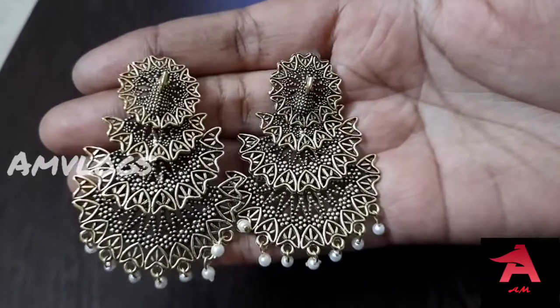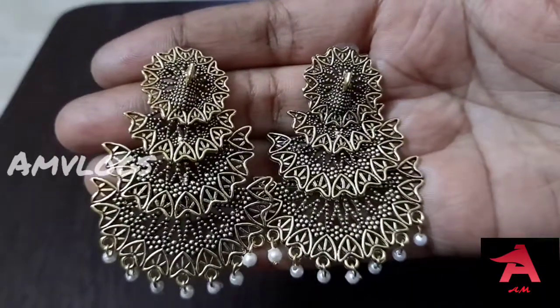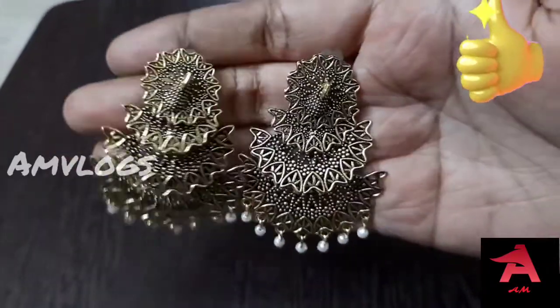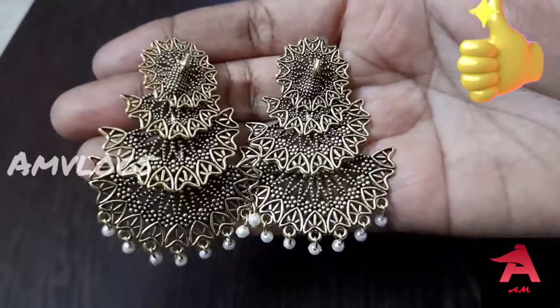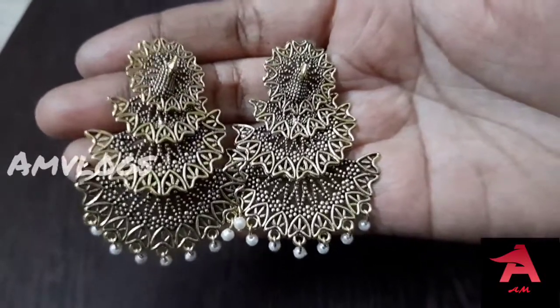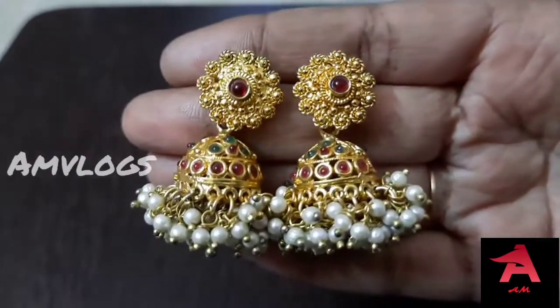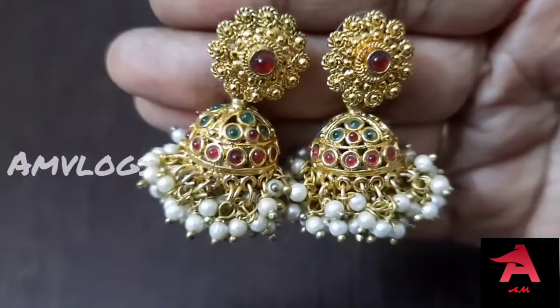This is a peacock peels in a peacock design. You can use it as peacock peels in a peacock design. This is a traditional jhumka, this is a green red stone.